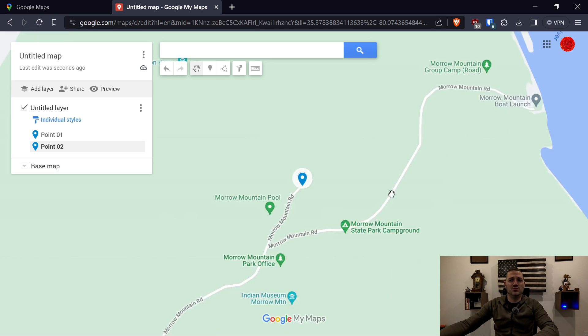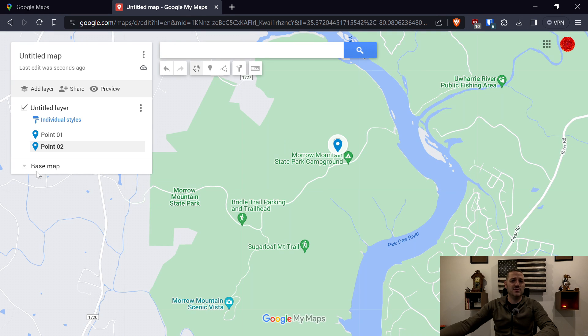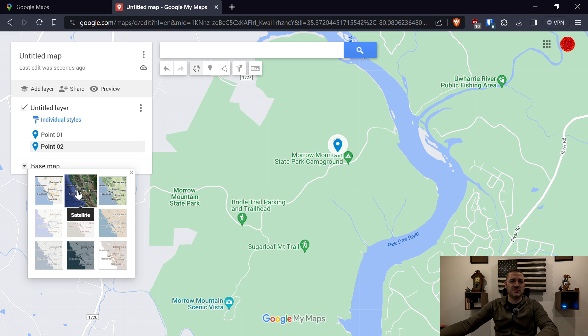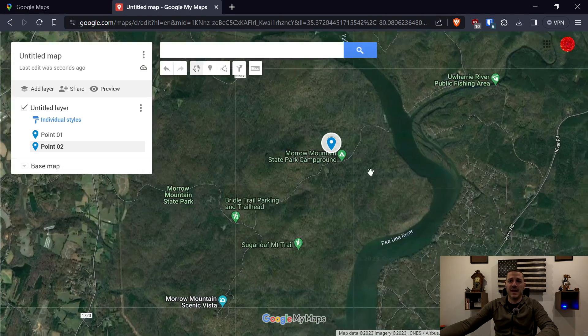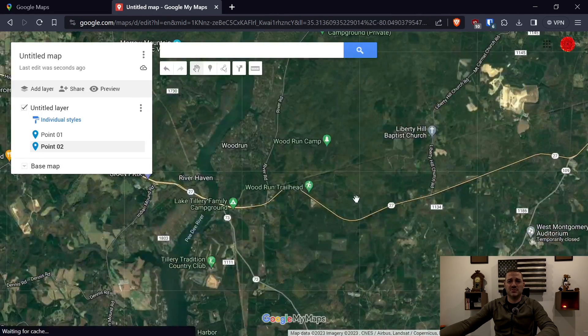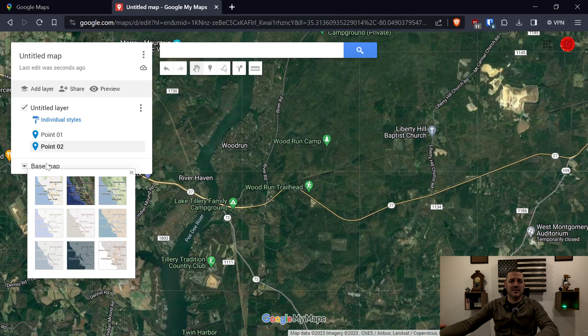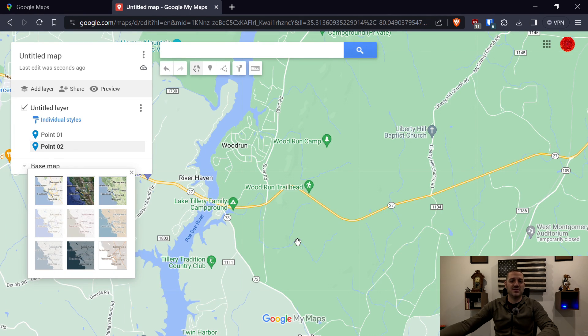Let's say you would love to see a satellite view of some of this. The way you do that is you come here to where it says Base Map, click that dropdown, and you can choose your different views — satellite being one of them. Now you can click, drag, view, do whatever you need to do. And if you ever need to change back again, just go to Base Map, choose the one you want, and continue to add your markers or waypoints.